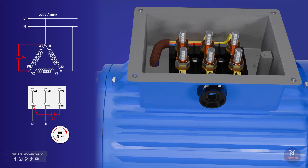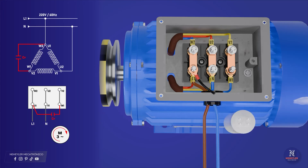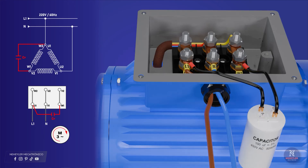Now, from the union of U1-W2 and V1-U2, you must connect to the single-phase power cables — phase and neutral. From the remaining union or vertex you must connect to the capacitor. From line 1 connect to one terminal of the capacitor, and from the union W1-V2 connect to the other terminal. Usually the permanent run capacitor has four legs; connect it diagonally as shown — it does not matter which way since it has no polarity.